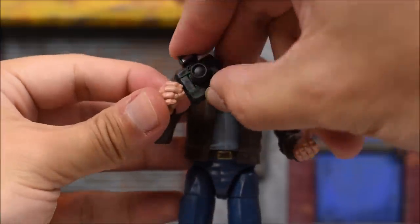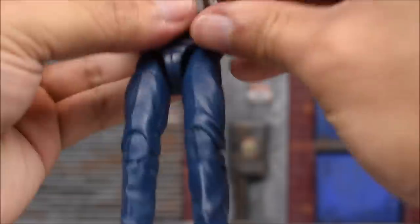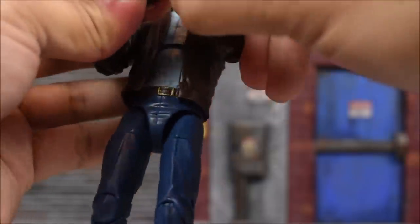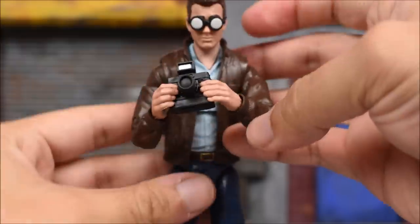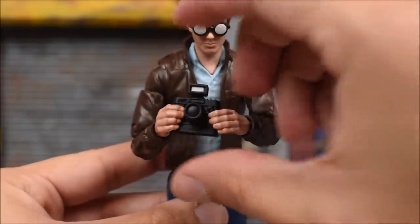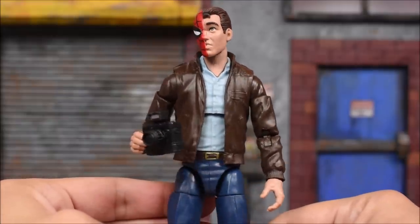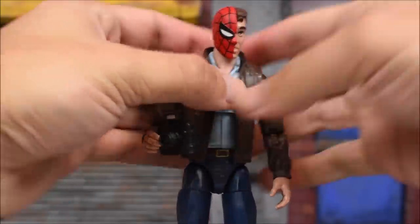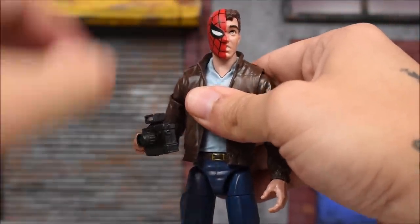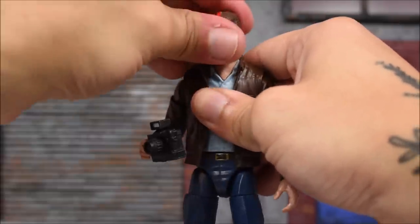When it comes to holding the camera, he can hold it just fine. The other hand can also grab it, and with time and patience you can get a better holding pose — I'm just doing this quick on camera to show that you can have both hands holding the camera. Here he is with the alternate head attached onto the body. This was a tighter fit though — trying to attach this head onto this body, it's definitely a tighter fit, as you can see it's kind of pulling out the neck piece completely.